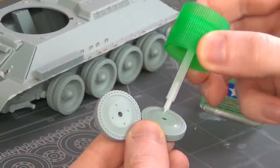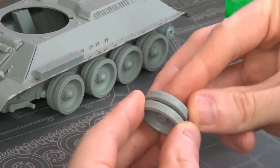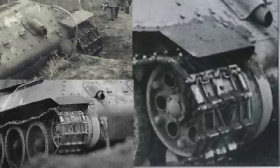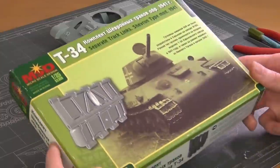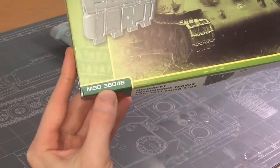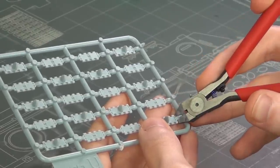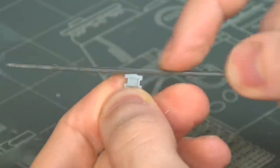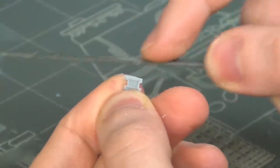Now let's move on to the running gear. The wheels are all standard from the kit — no modification required — but the tracks have to be changed out. I have here a set of MSD tracks from Russia. Good luck getting these now, but at the time I started this kit three years ago it was the only option. Much like the kit tracks they come on sprues so there's a little bit of sanding to be done.